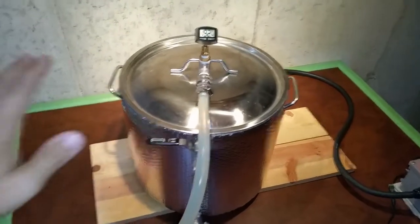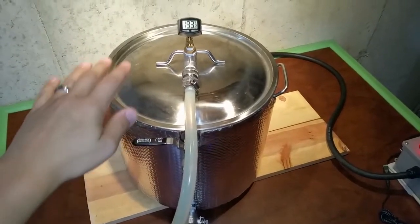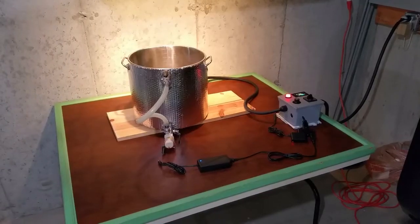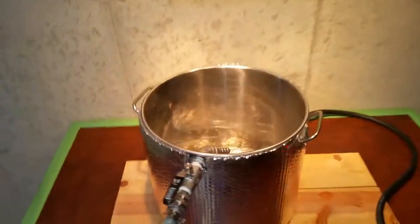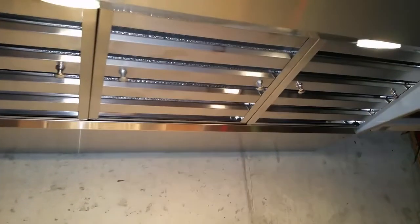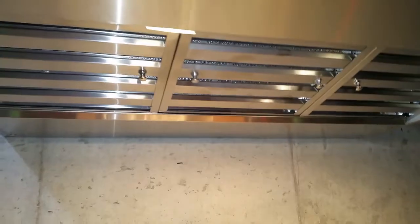We're about to get to a boil. Normally I would have the lid off to the side, but I'm going to take the lid off and see how well this can evacuate the steam. I just turned the fan up to high and it's really not much louder than the low setting. With the lid open you can see a nice rolling boil and the steam going up into the baffles — it's starting to collect on the baffles.